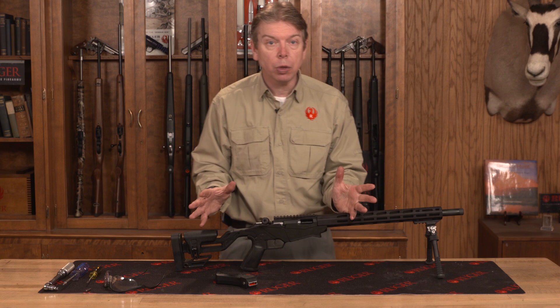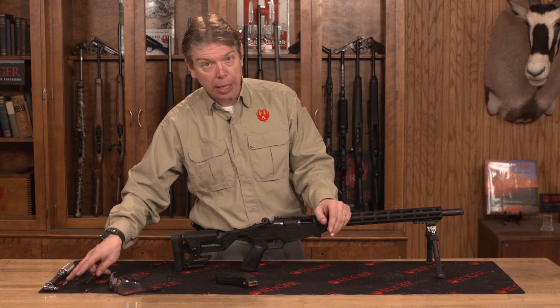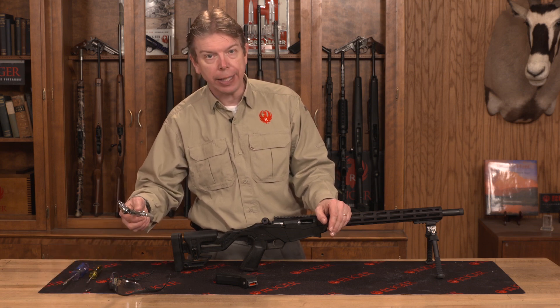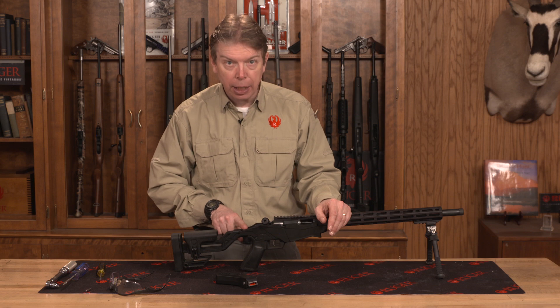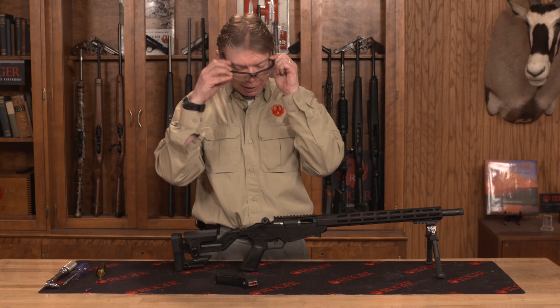To begin with, you just need a couple of tools to do this process. We're going to need a couple of different Allen wrenches. You will need a torque wrench set to 35 inch pounds of torque, a flat-bladed screwdriver. There is an Allen wrench included as part of the rifle to adjust the trigger, and I also need a good pair of safety glasses.